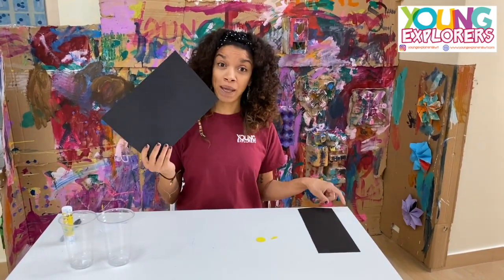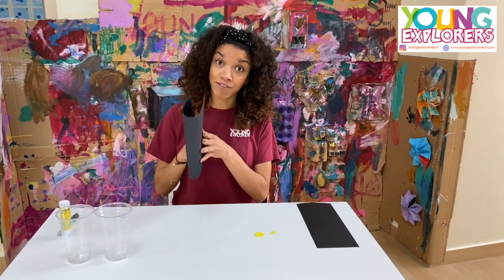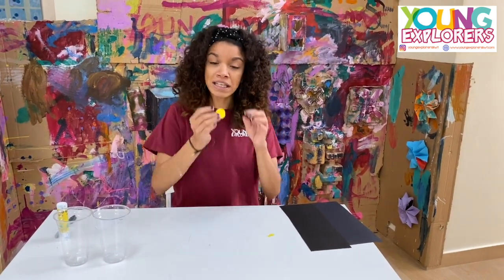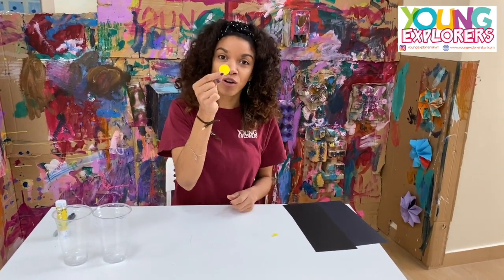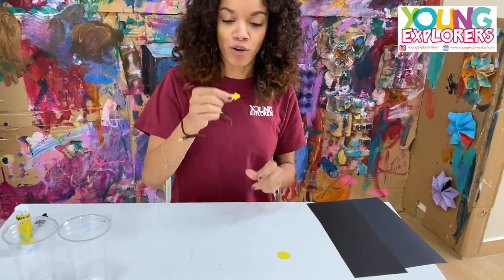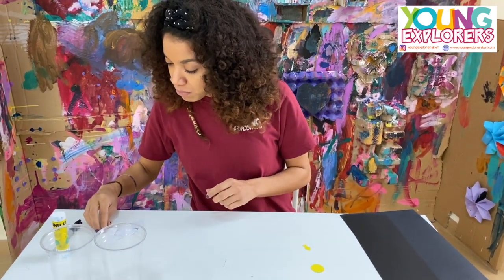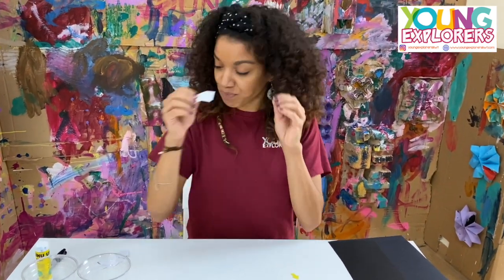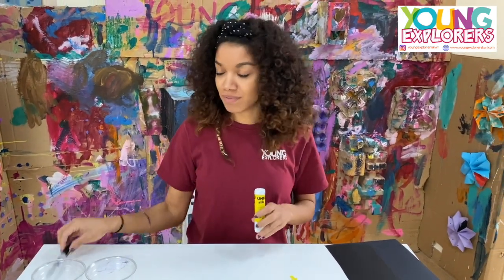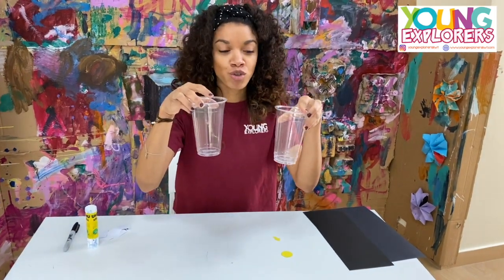We need a black paper that we are going to cut it in half, and it's going to come out like this. We need a really small circle, yellow, an arrow, small arrow, some sticky notes, and glue, our Sharpie, and two cups.